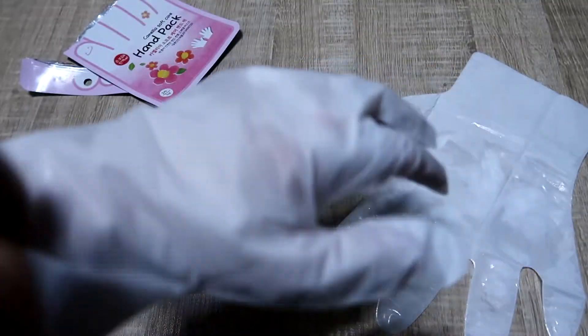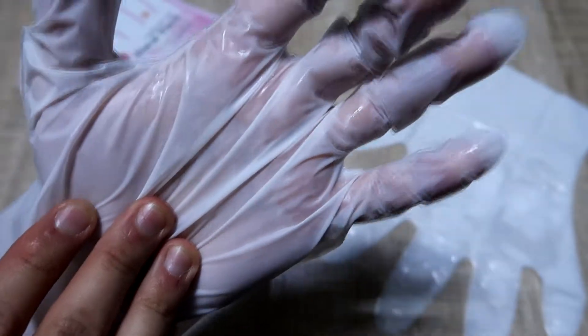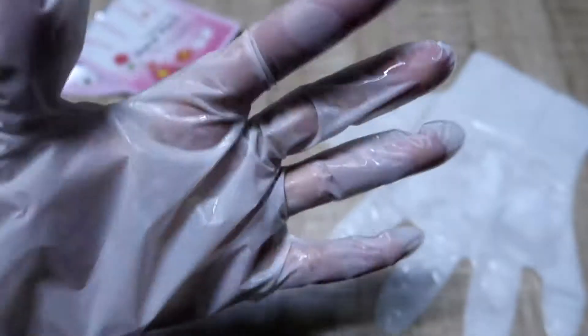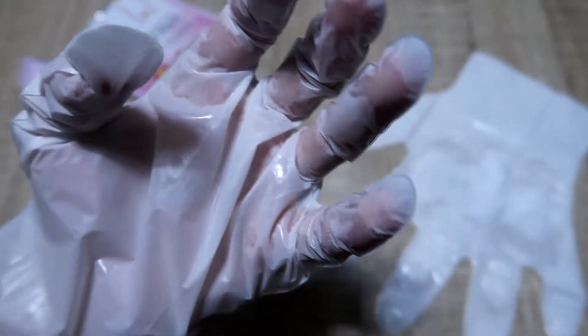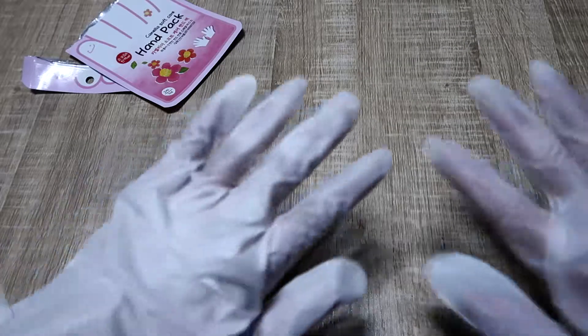You can kind of see it — there's like a white stuff. It feels so strange. You can even see that my hand is kind of wet. I'm going to put on the next one and then just watch something on YouTube for 15 to 20 minutes, and then I'll show you when I take it off.